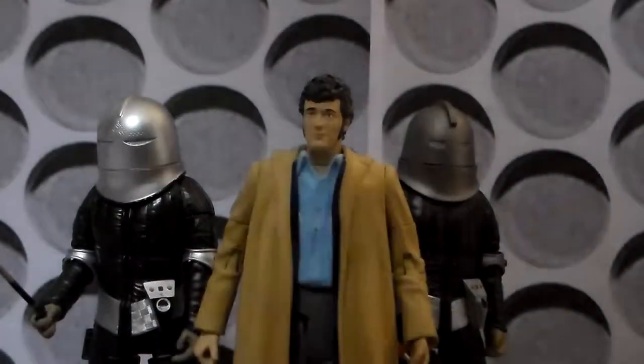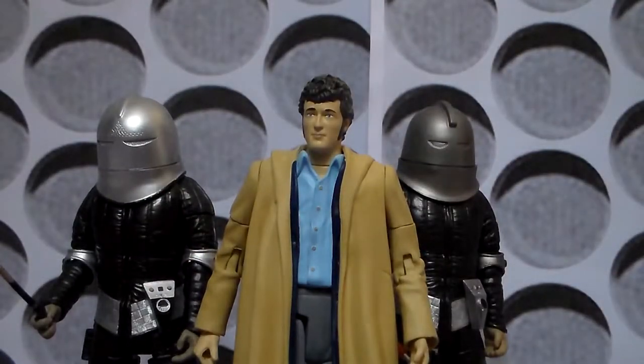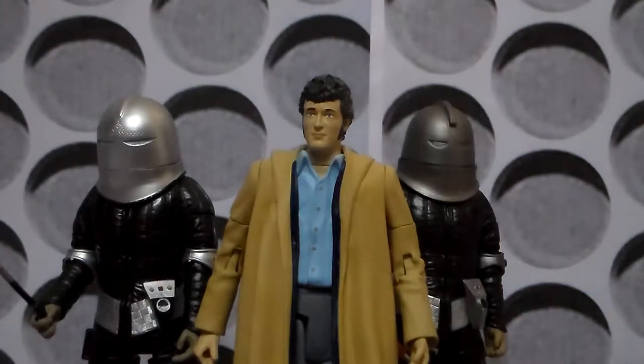Hello, and welcome to another Doctor Who action figure review. In today's video, I'm looking at the first of this year's B&M exclusive sets, which is the Sontarans set, which features two Sontarans — Lynx and Styre — and for the first time ever, Harry Sullivan, companion of the Fourth Doctor.